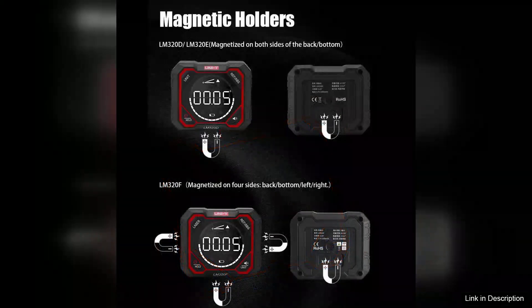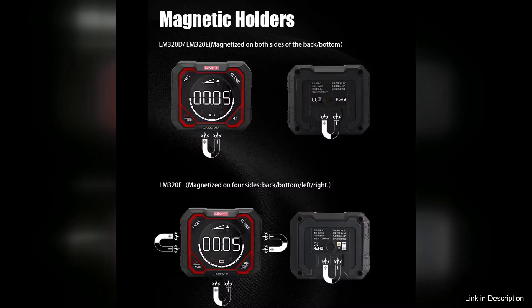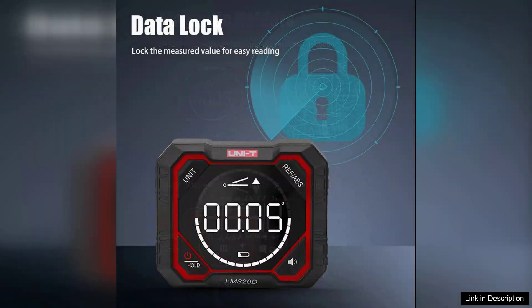The inclinometer function is accurate to within plus or minus 0.1 degrees, making it reliable for critical tasks. The laser feature on the LM320E and LM320F models enhances their functionality further, allowing for quick and precise alignment over longer distances, which is essential in larger spaces or outdoors.